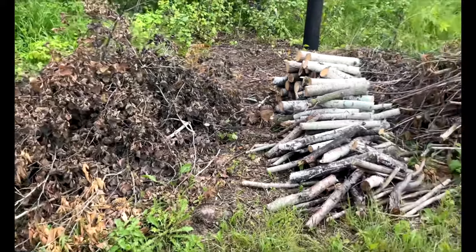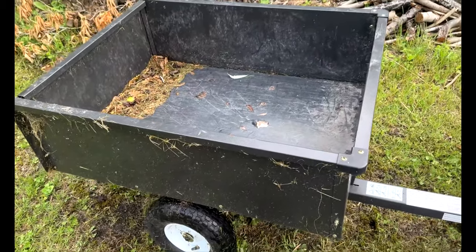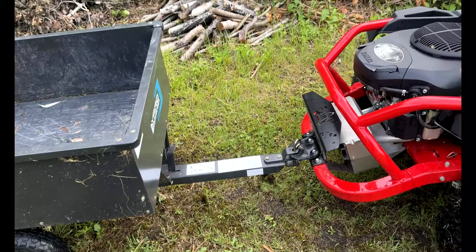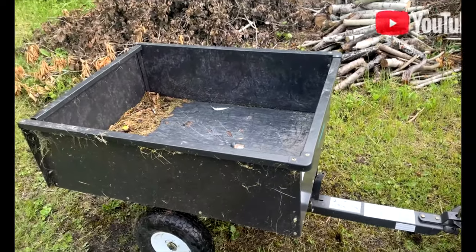All right, I just gotta load some of this stuff up. I cleared away some power line here. This cart I got from Amazon a few years ago — said to assemble it. And it's not just a mower, you know. Thank you for watching and have a good day.